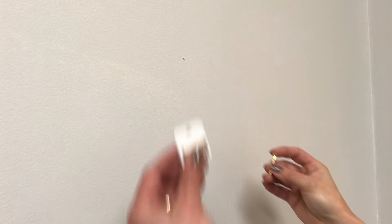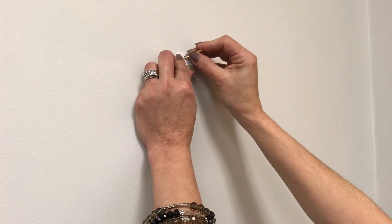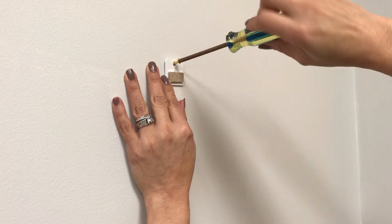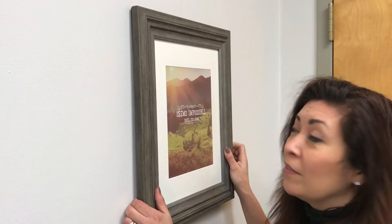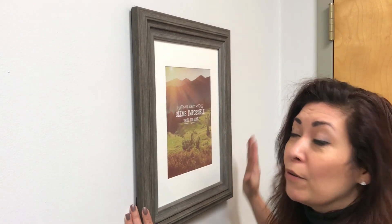Using the brass screw that was included in your kit, attach the wall plate to the wall at the point where you made your mark, and then simply place your frame onto the magnetic wall plate. If you're off by a little bit, you can adjust it up, down, or anywhere for perfect placement.